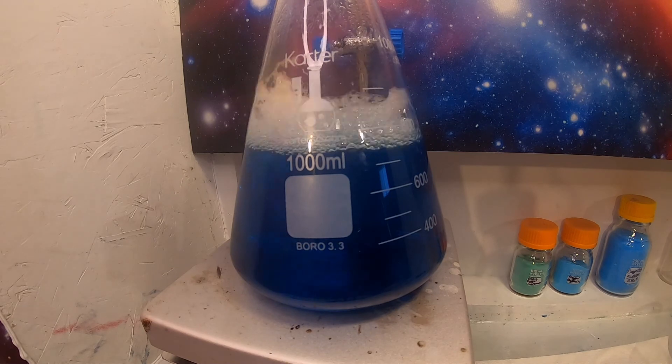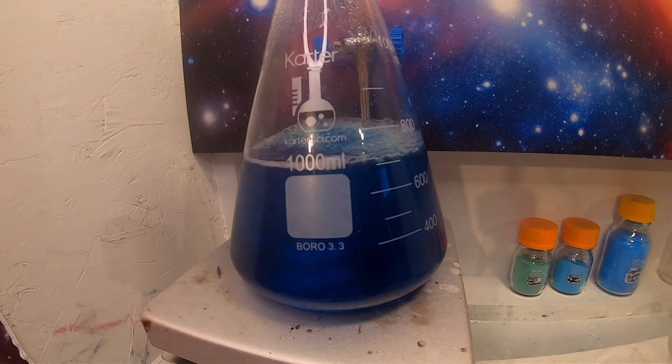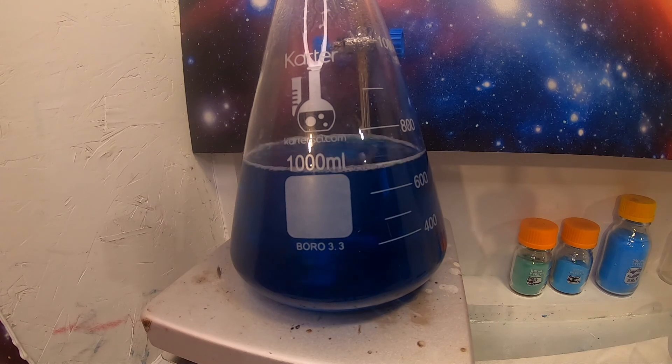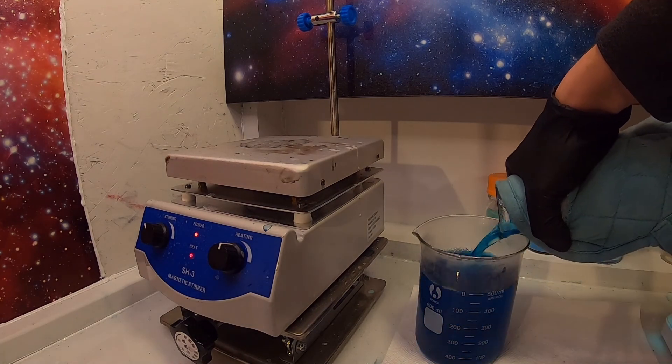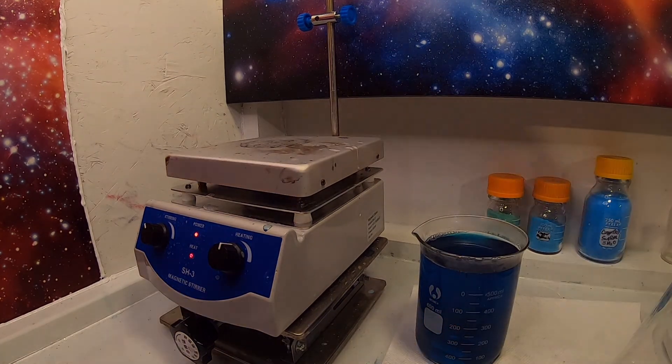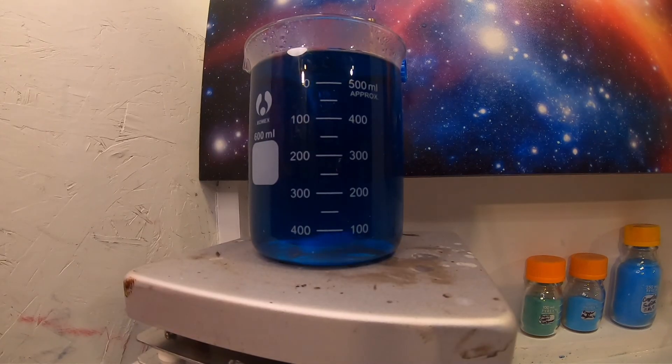Now I must boil off the excess H2O. This is my least favorite part of chemistry. I keep switching to smaller containers to evaporate faster. This is going to take a while.